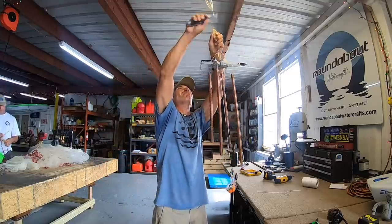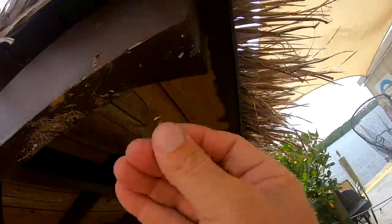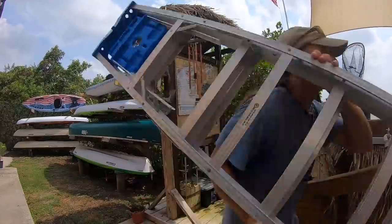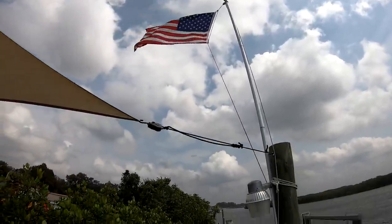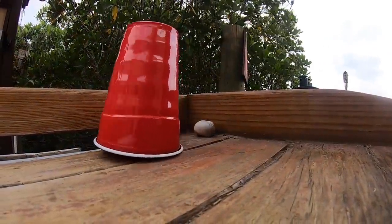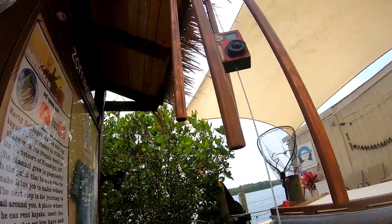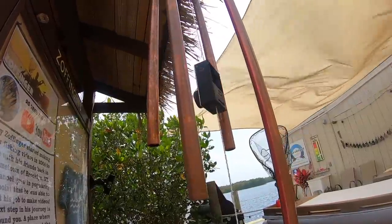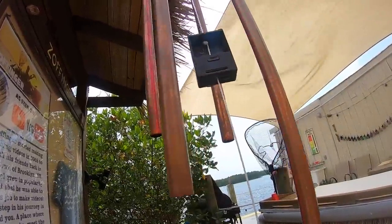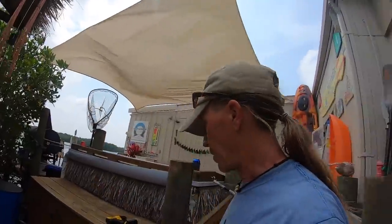Let's hang this thing up. You know, I actually think it's like the perfect wind chime — because wind chimes are annoying.